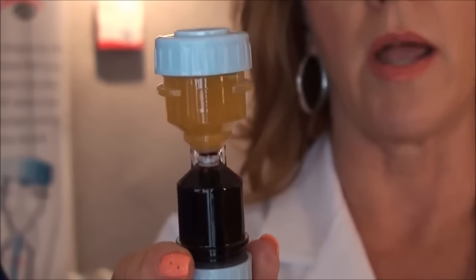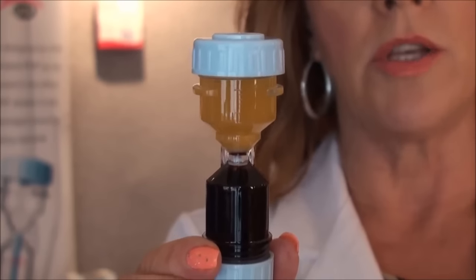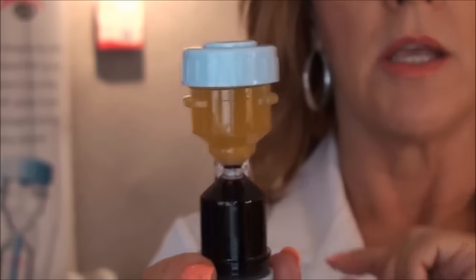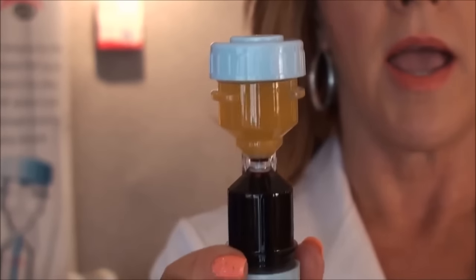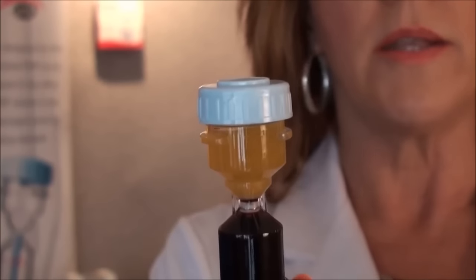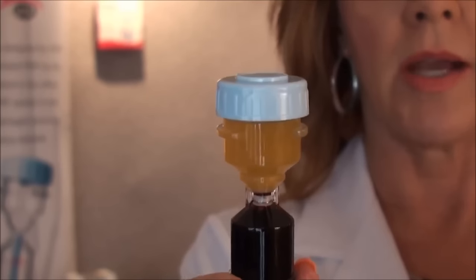So if you are going to inject a face, you would just simply shake this and withdraw the product into 1cc syringes. It's ready to inject.